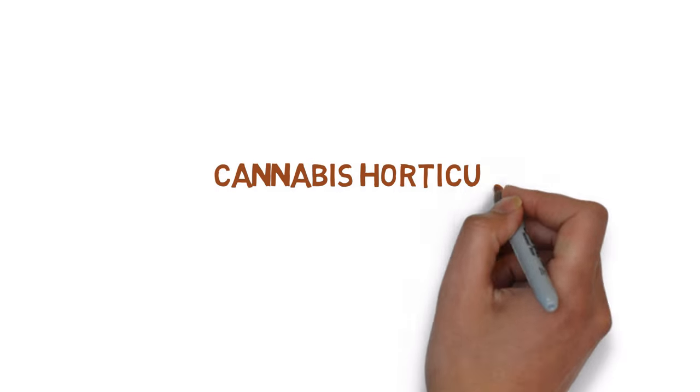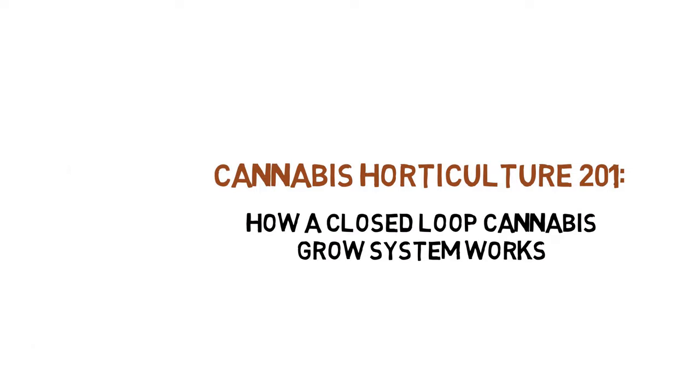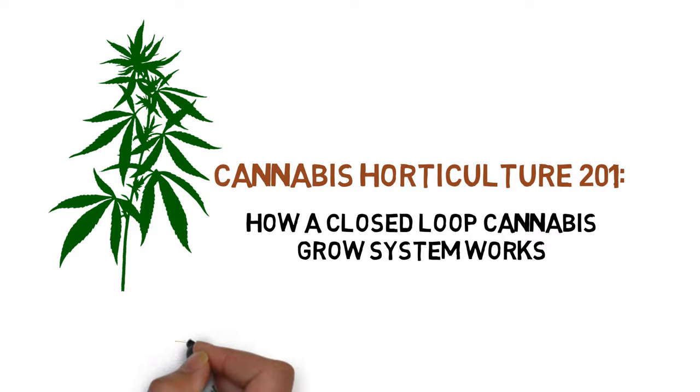Hey everyone and welcome to the cannabis horticulture series. Today we'll be taking a look at how a closed loop grow system works.